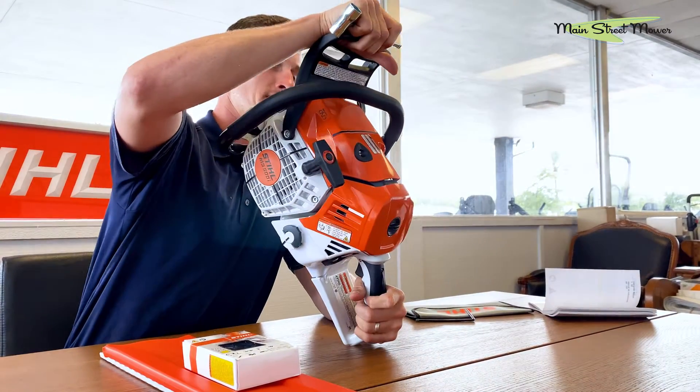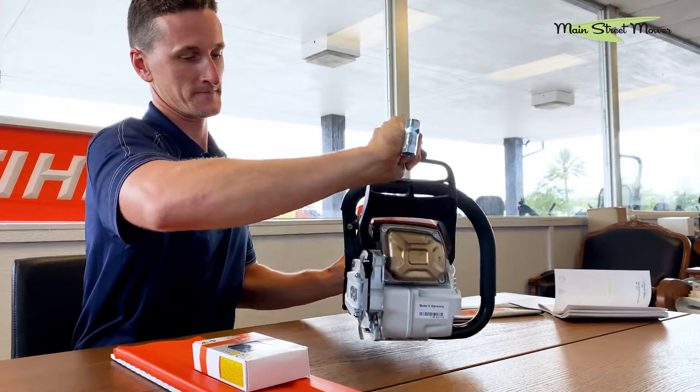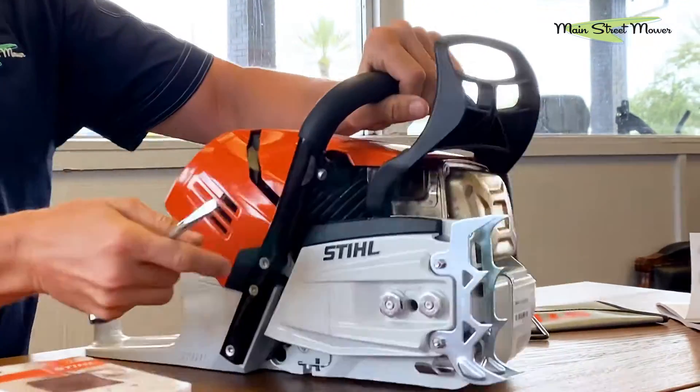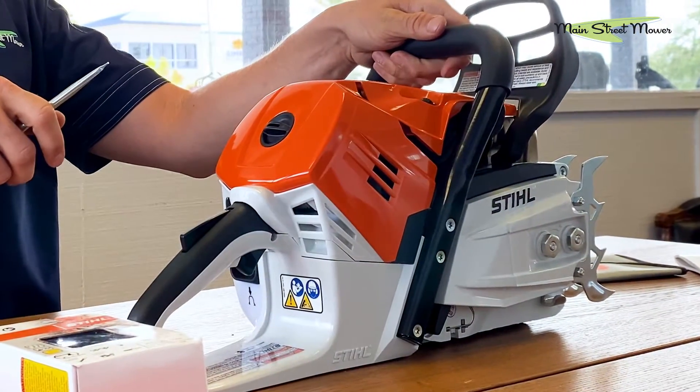It has some pretty new age, beautiful styling. Stihl went to this sprocket cover that's all magnesium and styled — they've been doing that for years.